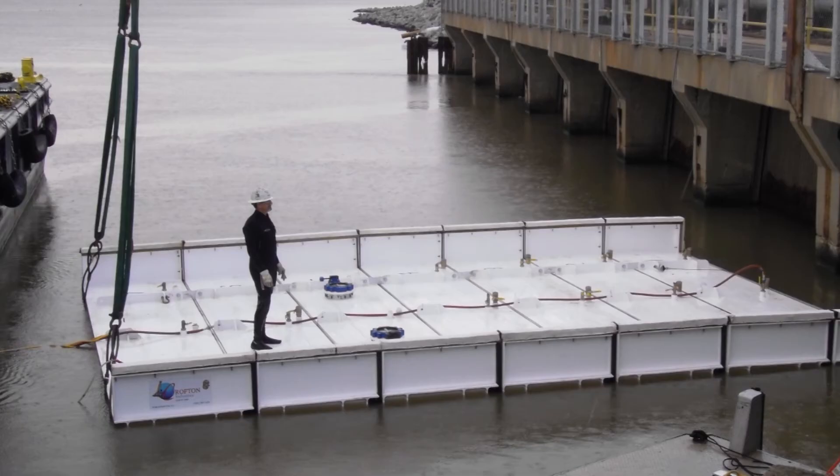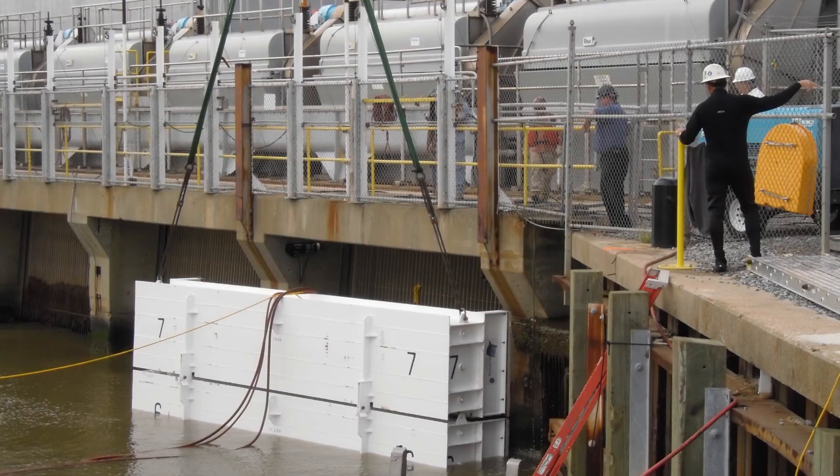Here we have a bulkhead designed with standoffs to allow it to sit about two feet from the pier noses. In this project we are replacing the trash racks and the trash rack slope at the bottom, and without the standoffs the workers would not have room to work on the trash rack. You can see the bulkhead in position here.